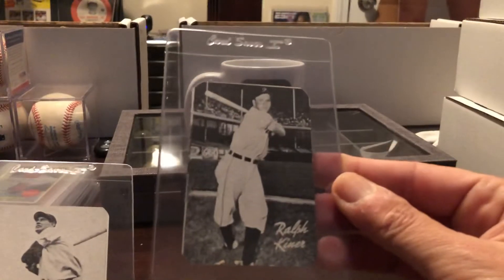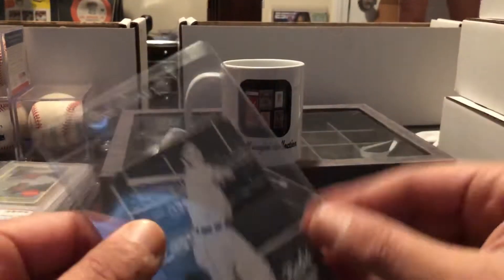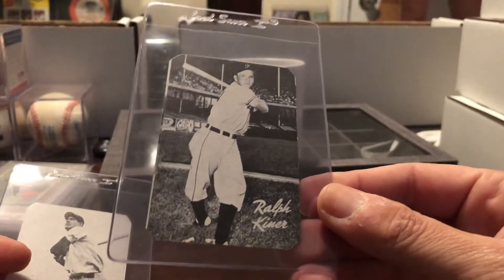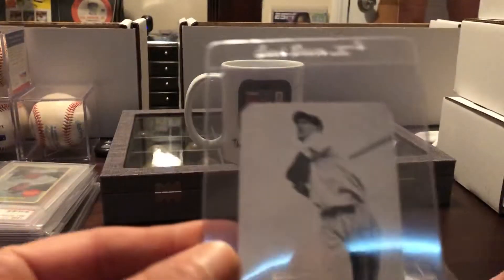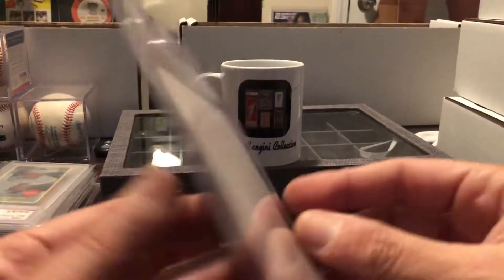We have the Ralph Kiner — these are the true Bond Bread. This is a rookie from '47, so that was his rookie year. Of course, he led the league his first seven years in the league. Teddy ball game — really nice shot of him swinging.